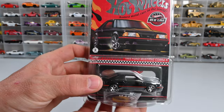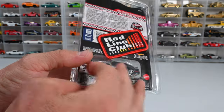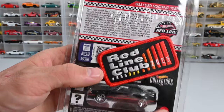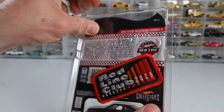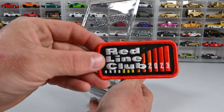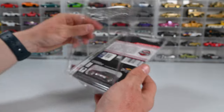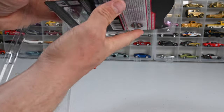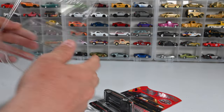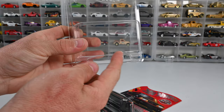How cool is that! It also comes with a nice pin on the bottom of the protector case, and on the back we get a badge — it says Redline Club 2023. Let's go ahead and get this out of the protector case for a better look. First up, we got that badge — Redline Club 2023. Let's put it to the side and get this car out of the package.